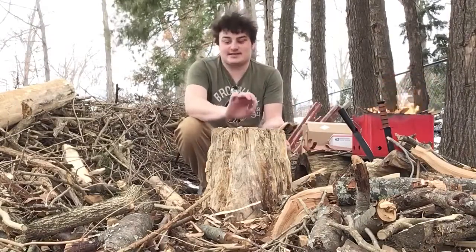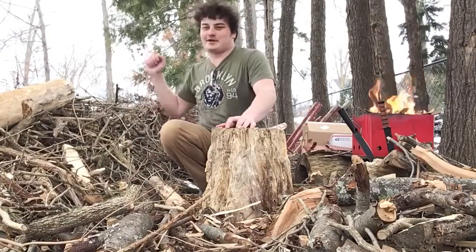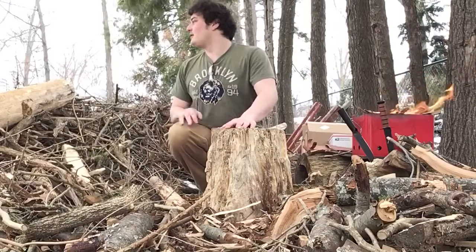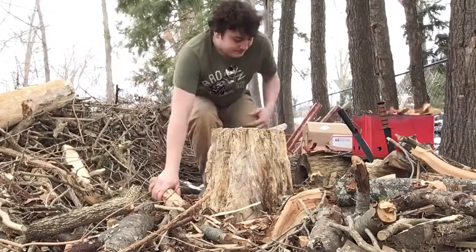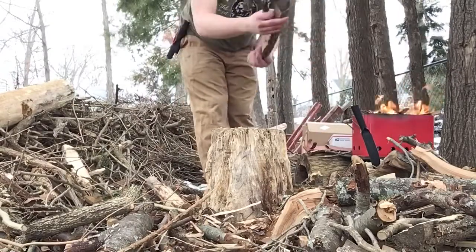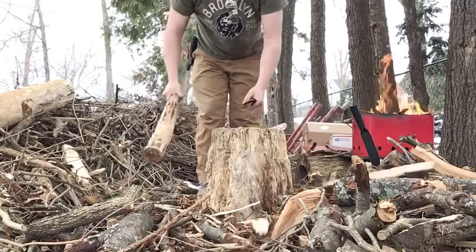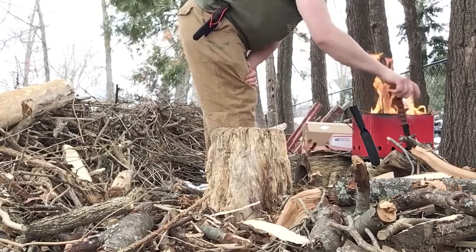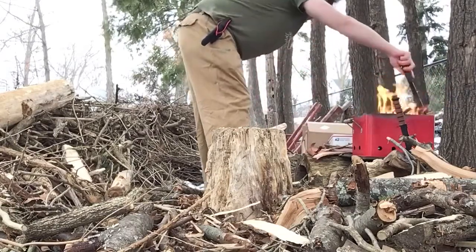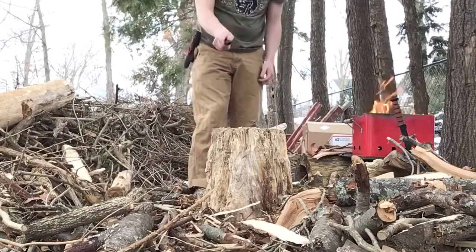Nixon, go get it! Good boy. I'm playing with my dog throughout — he's a good boy. Batoning — I'm going to baton this piece here with the K-Bar. Nice. I like it when I can baton in three strikes or less. Trying to keep this fire contained and controlled. Nothing's sticking out now — I do understand fire safety, don't worry.